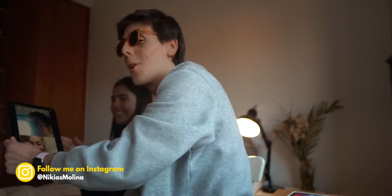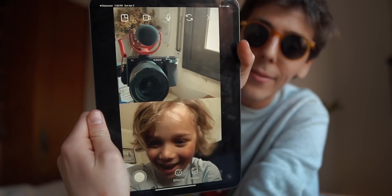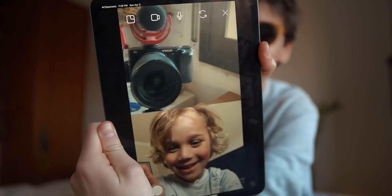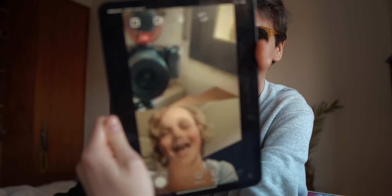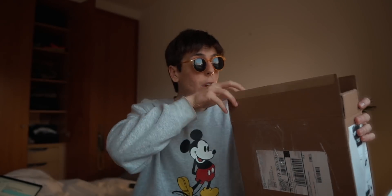Alright, before this video actually starts, I just Instagrammed someone called Max. Say hello, Max. Hi! How are you, Max? Good, how are you? Are you the biggest Apple fan in the entire world? Yes! I'm doing it. This is no unboxing of the 2020 iPad Pro. This is actually a re-boxing of the 2020 iPad Pro because I'm actually returning the 2020 iPad Pro.